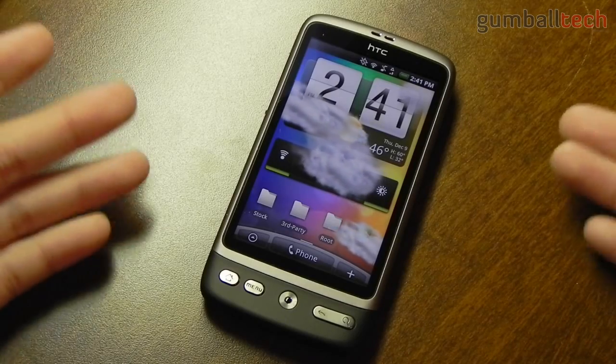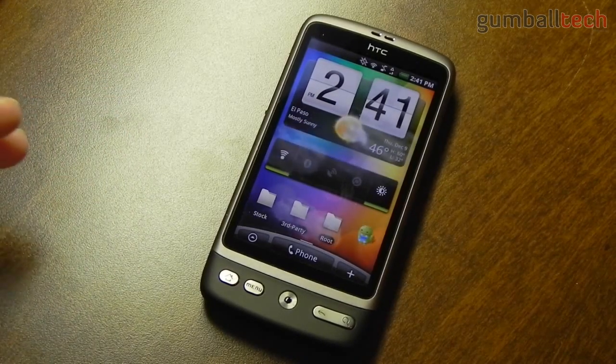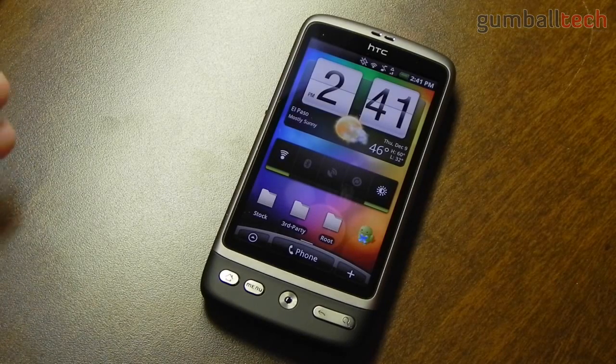Hopefully from this view you can see that the screen is very nice — nice and bright, the colors really pop out at you. It's not a super AMOLED display, but it is AMOLED. It does look very nice; the colors are really clear and everything is nice and crisp on this 3.7 inch display.